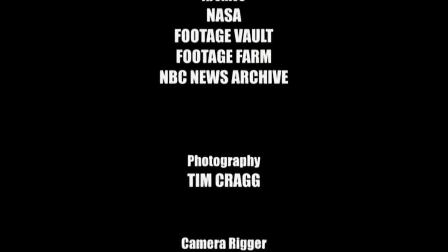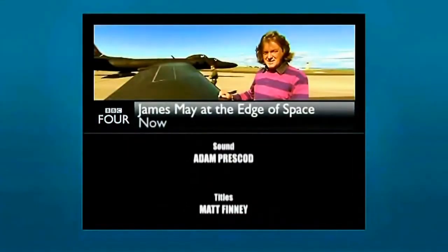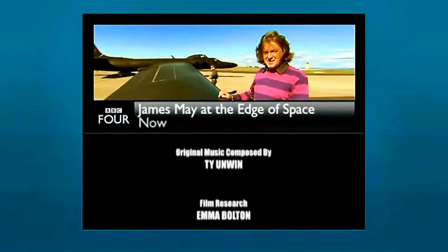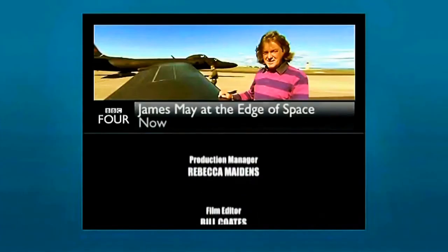An in-depth look at training to prepare for the edge of space on BBC4 now. And here on BBC2, India's love affair with its national sport in the last of the series, Empire of Cricket, next.